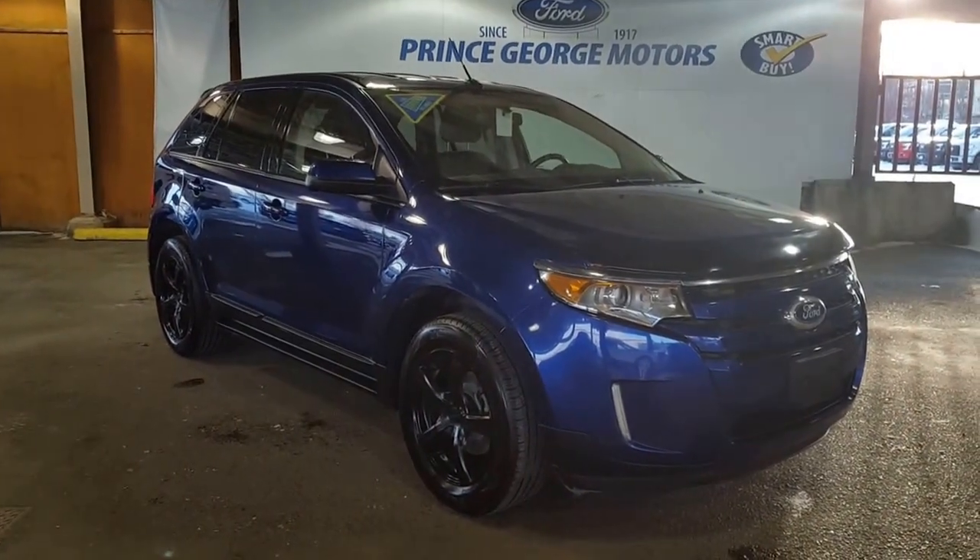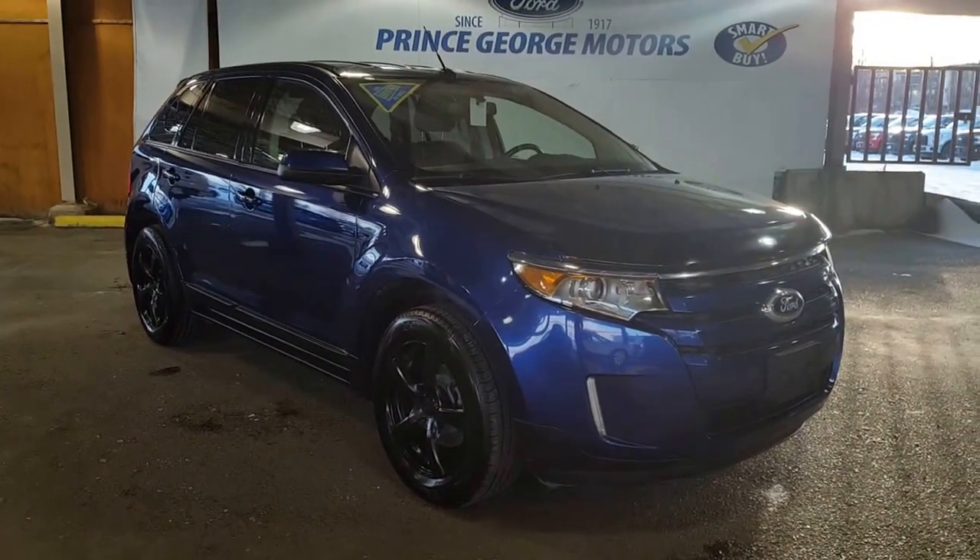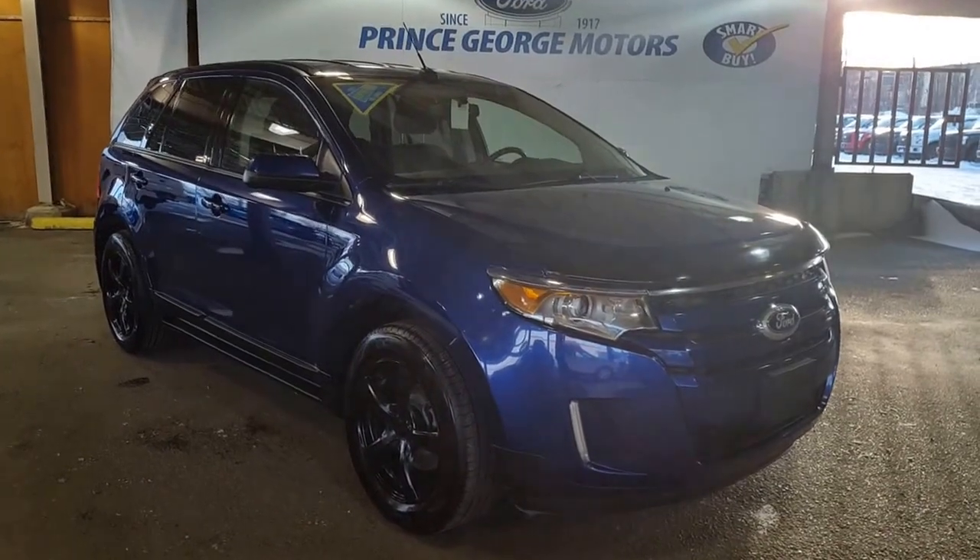Hello and welcome to Prince George Motors, your big Ford dealership located just top of Highway 97 here in Prince George, British Columbia, Canada.